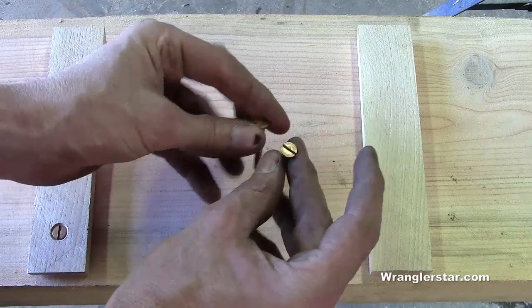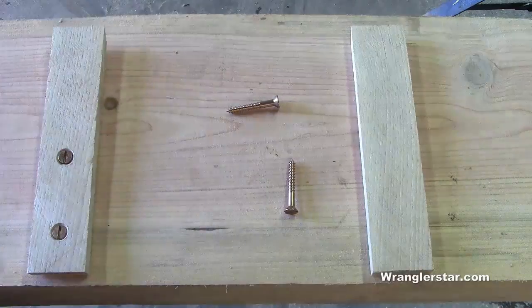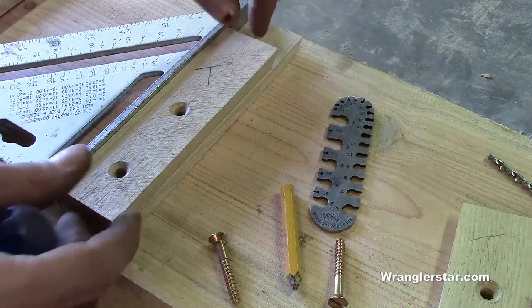Using these beautiful bronze taper screws, so those will hold nice and secure. I'll show you the process of shimming these up and installing them. Whenever possible, use a template — it just saves so much time.